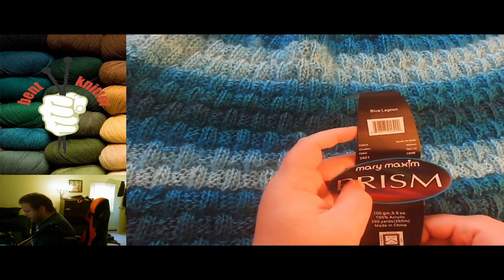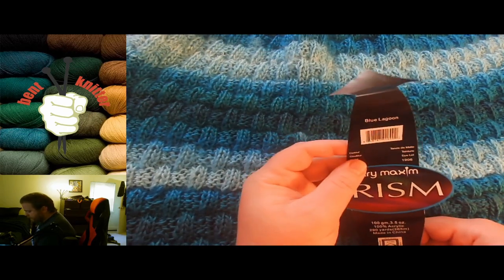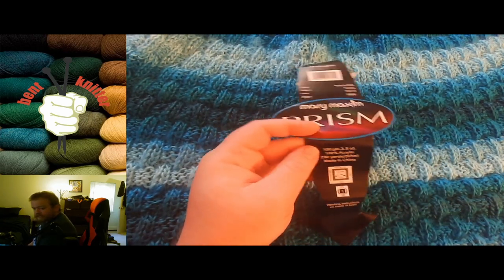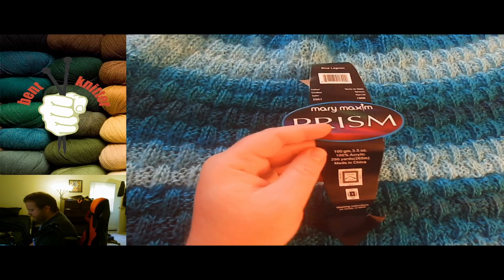This color lot, or dye lot, is called Blue Lagoon. And it is 100% acrylic, and 290 yards, or 265 meters.